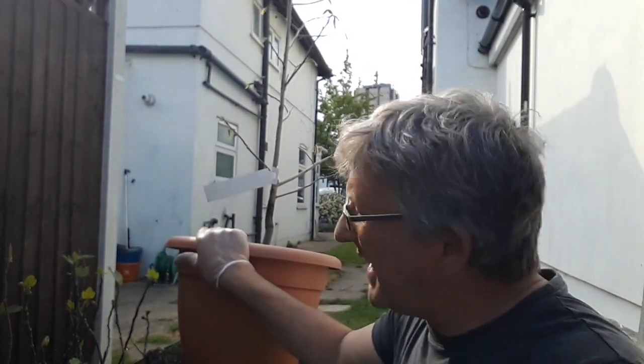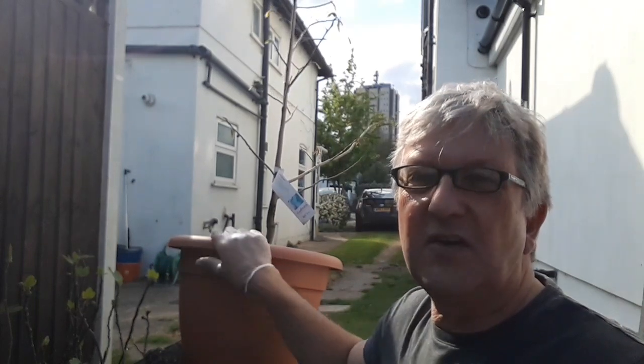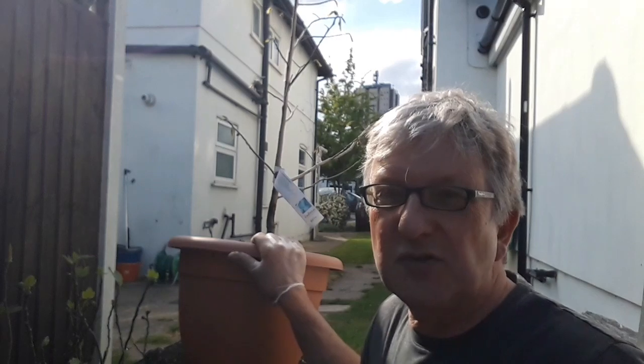Hello everyone, it's Brett here, Lionheart 84. Now as I'm sure you'll probably be aware, April is absolutely not the time to be thinking about repotting an American Paw Paw - that's a Asimina Triloba.